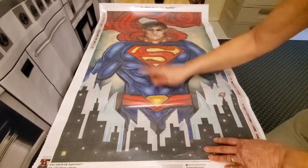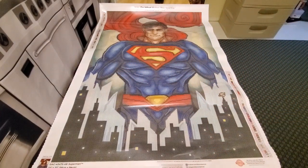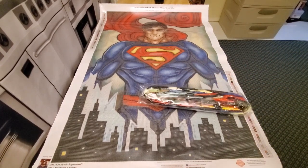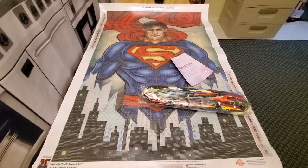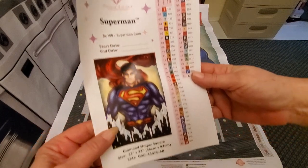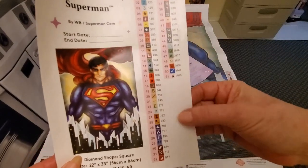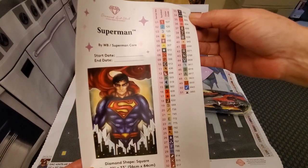He is just gorgeous. The ABs are colors 107, 120, and 125 — pretty sure they'll be in his cape and in the skyline. You get a thank-you from Diamond Art Club with tips and tricks on how to diamond paint. Here's your log sheet for your start date, all your information, and symbols. You have a few extra stickers to put on your storage container for Superman.